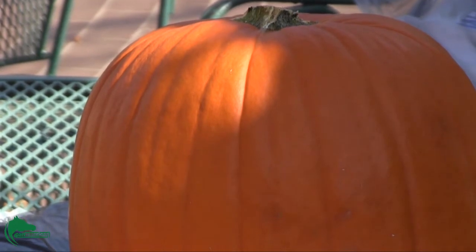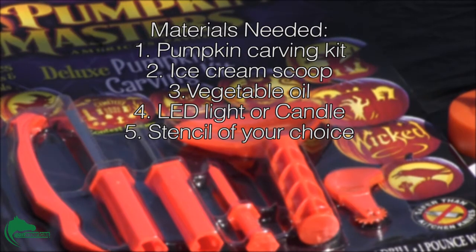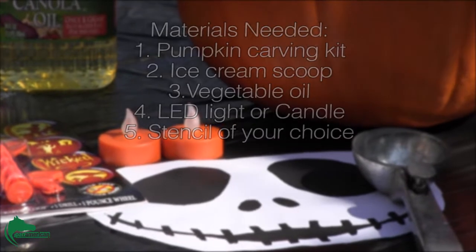You will need a few simple tools: a pumpkin carving set that you can find at your local grocery store, an ice cream scoop, vegetable oil, an LED light or candle, and a stencil of your choice.